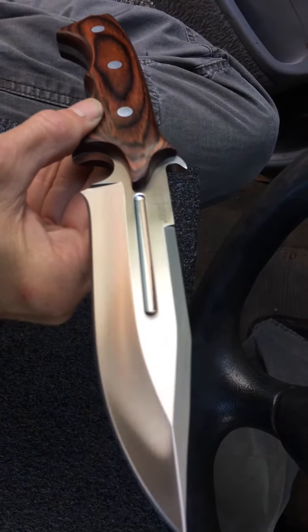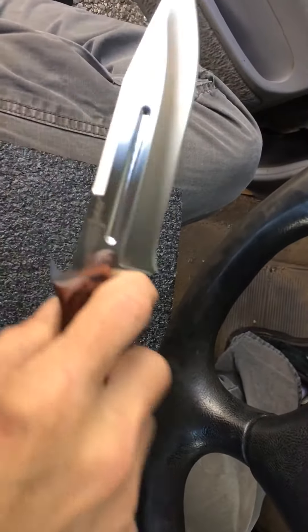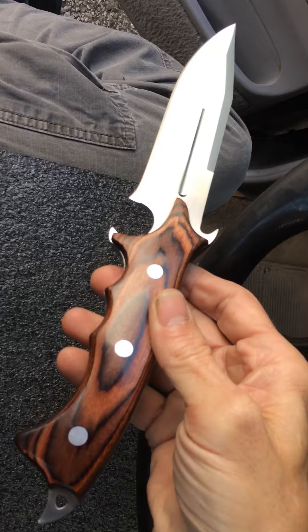Just a wicked lanyard hole pommel on the end. Blood fuller in the middle. Look at those grind lines — that is truly beautiful. This is an awesome knife. It's a full tang knife, built really, really well.